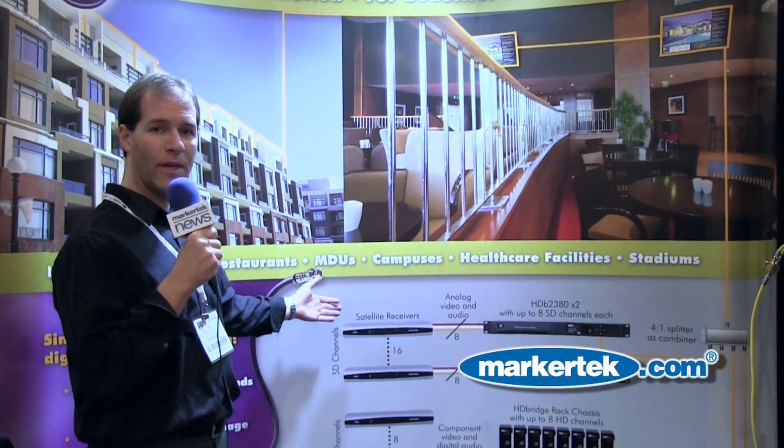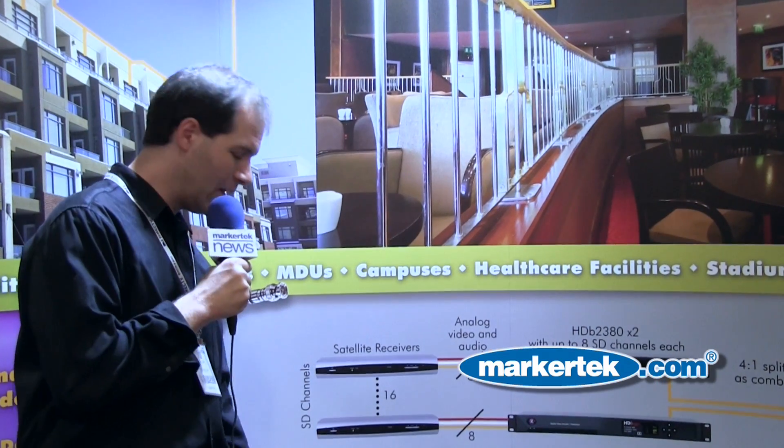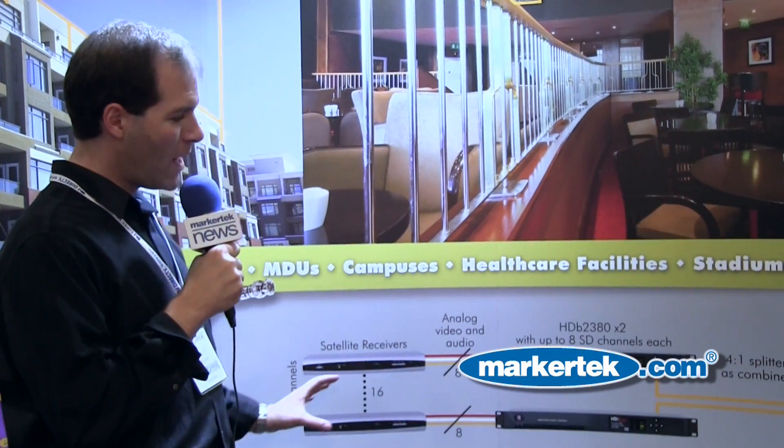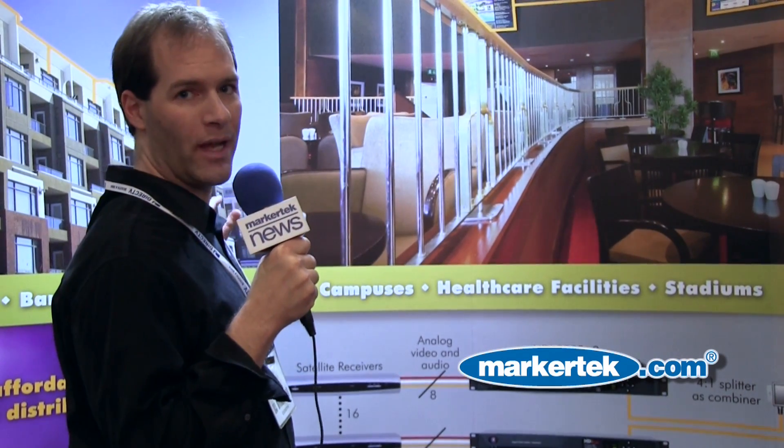Here's an example of how we can take multiple video sources including satellite receivers, digital signage players, combine them all together and distribute them out over a coax infrastructure to any number of displays.